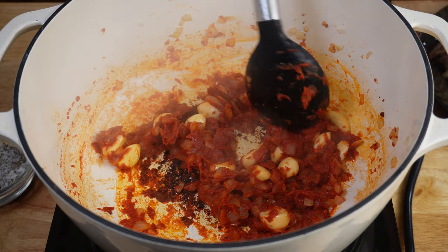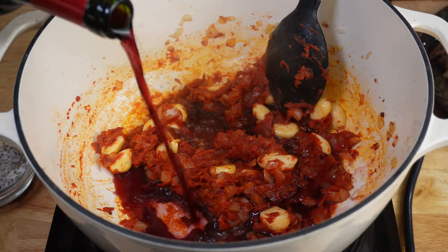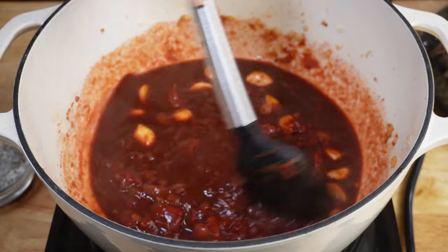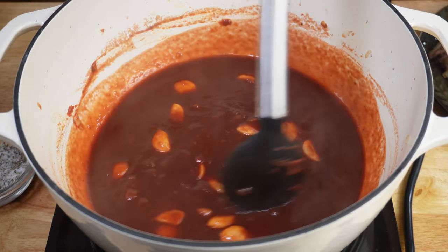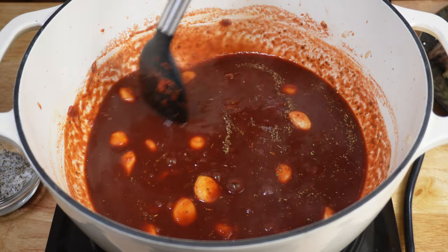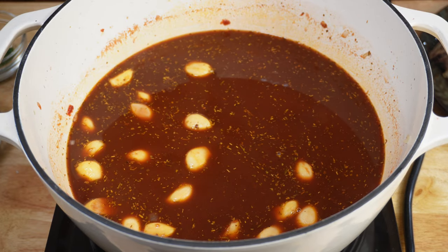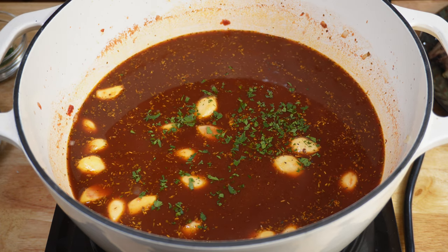Once your tomato paste is sautéed for a few minutes, you're going to deglaze your pan with the two and a half cups of wine — that'll equal about half a bottle. You may need to add it in stages to make sure it gets thoroughly mixed. Deglazing the pan will get the fond all off the bottom, and that's where all the flavor comes from. With your wine incorporated, add your dry Italian seasoning and then four cups of beef broth. Pour in slowly, then taste for salt and pepper, add a little more to taste, and also add a little bit of fresh chopped parsley. Stir that together.